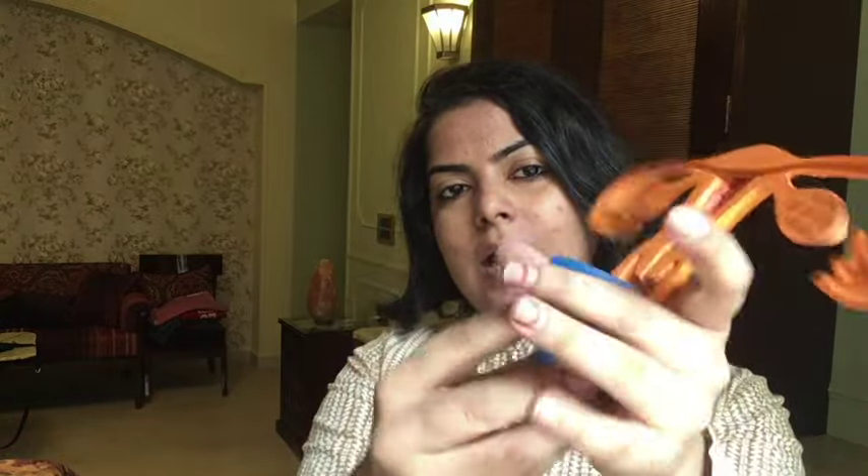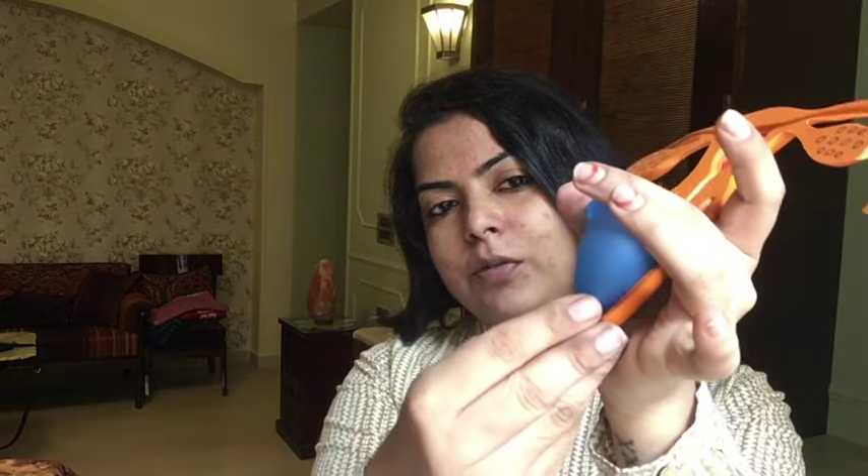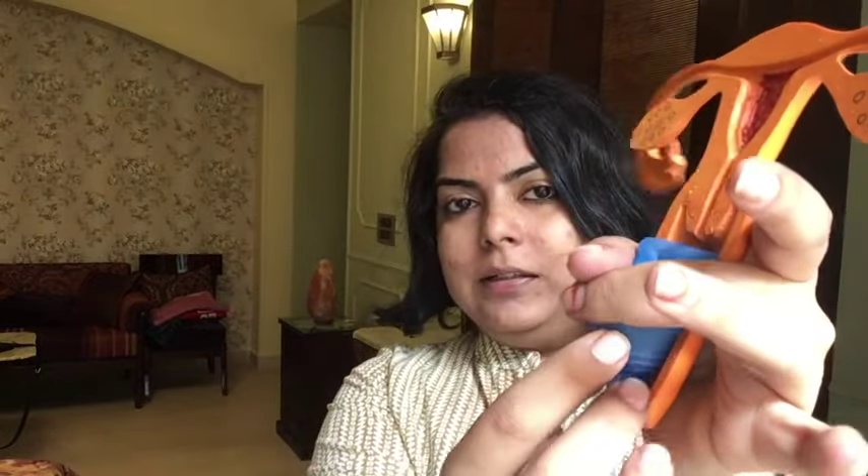When you release it, it will pop open and form a seal with the vaginal walls. The entire cup should be just inside your vaginal opening. If a little bit of the stem is outside, it might irritate you while you walk, so make sure you push it all the way in so that the stem is also inside. In case you inserted the cup and it did not open, you will feel a little dent in the cup and it will not form a good seal and might leak. To open it, you pinch the base of the cup a few times and it will pop open.